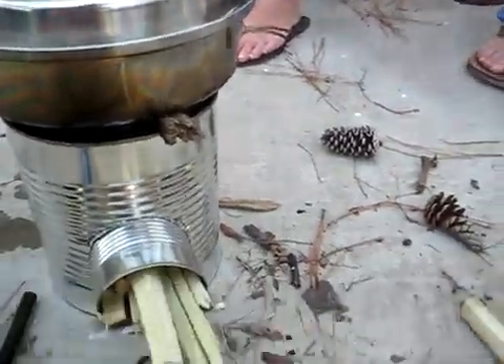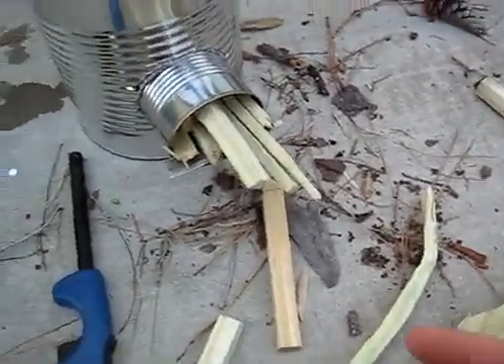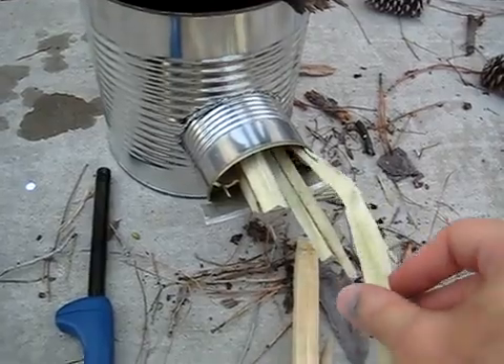We just gathered some sticks from around the house and some scrap lumber. We broke it up and we're just sticking them inside here, and as they burn they just move up forward.